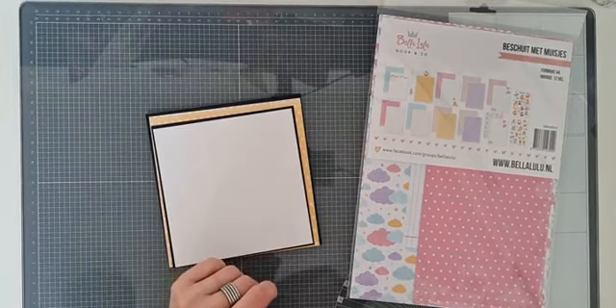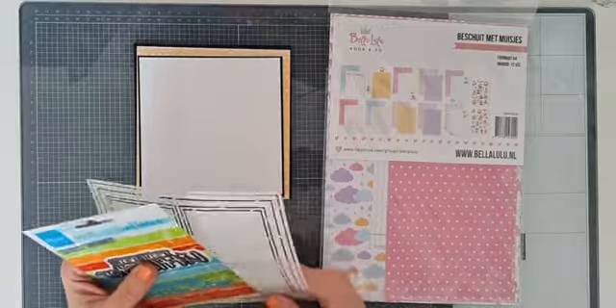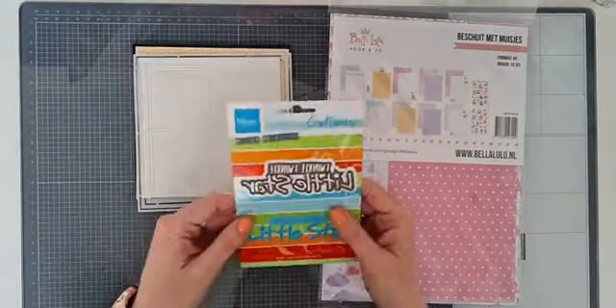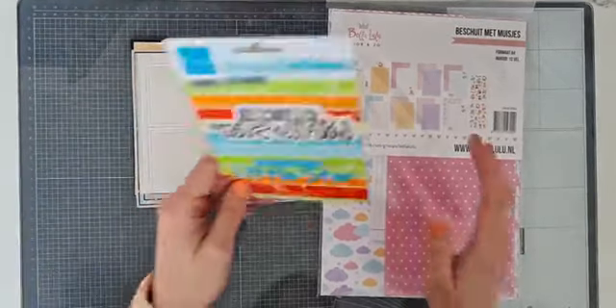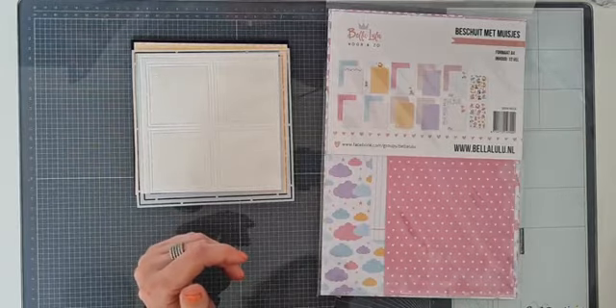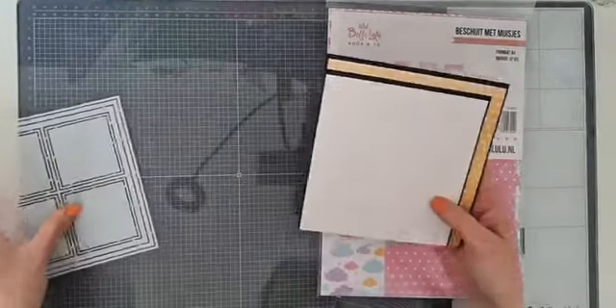Ik ga aan de slag met de producten die in de goodie bag zitten. Sowieso het designpapier. Ik ga deze vierkante mal gebruiken - ik heb het alvast op maat gesneden. En ik ga deze snijmal van Marianne Design gebruiken. Ik ga gewoon lekker aan de slag met wat hier ligt; hoe het eindresultaat wordt, weet ik ook nog niet. Laten we ons lekker verrassen vandaag.